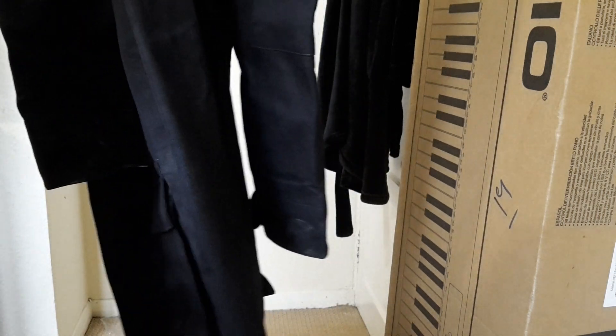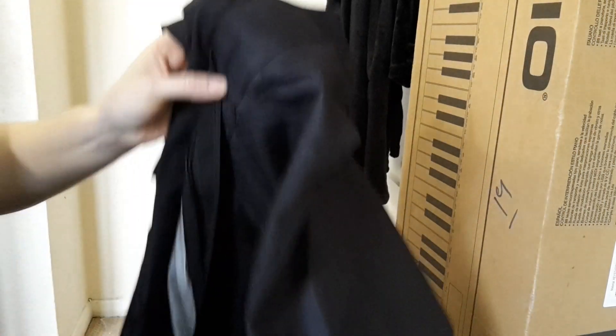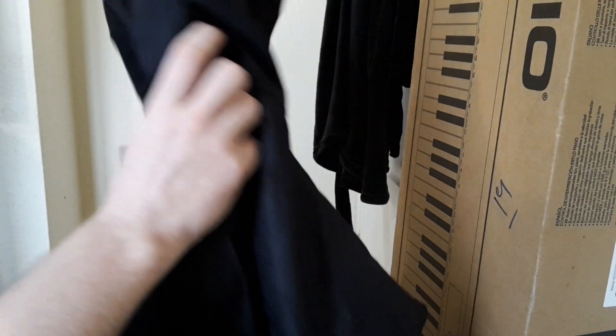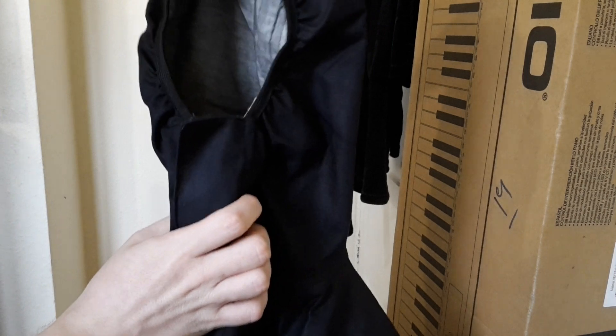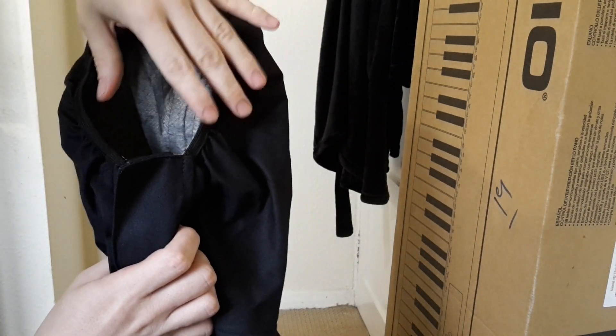I think the seller said something like it was a kilo. It's not the easiest thing to hold up, but I'm going to show you its features. It has a hood, and the zip goes quite high up as well. This hood is intended to go around a respirator or a gas mask.